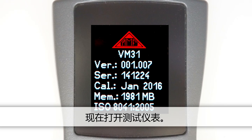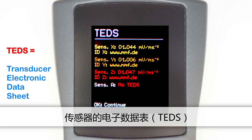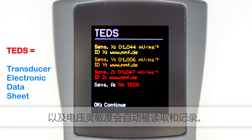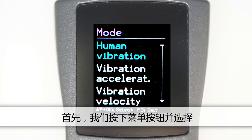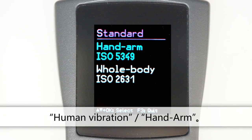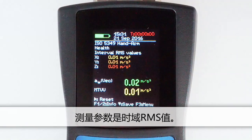Now we'll switch on the measuring instrument. The electronic datasheet of the sensor, TEDS, is read and the sensitivities are automatically registered. This helps to minimise the danger of mix-ups or setup errors. Now we'll select the settings for hand-arm vibration. Press the menu button and select human vibration, hand arm. The instrument selects the weighting filter WH for all three directions of measurement. The measured parameter is the interval RMS.